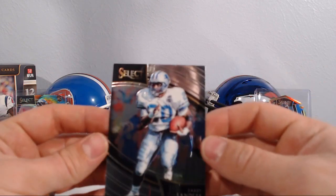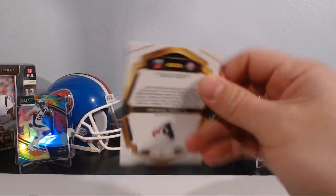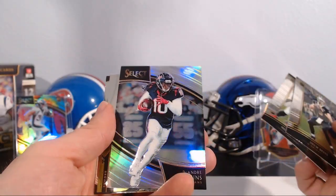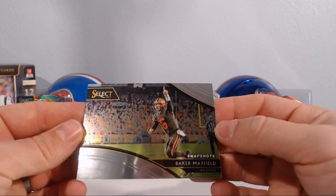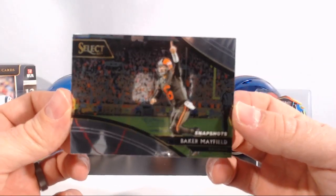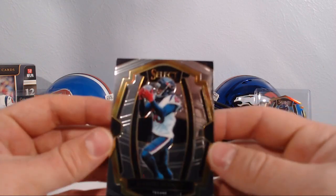We got a Barry Sanders field level — love getting some Barry Sanders. Drew Brees, Ronald Jones, DeAndre Hopkins. We got a Baker Mayfield Snapshots card — these are pretty cool, just a snapshot of a certain moment during a game. That's a good deal. And another DeAndre Hopkins.